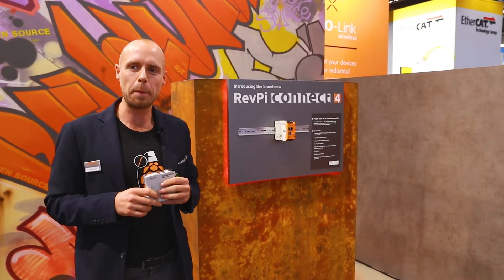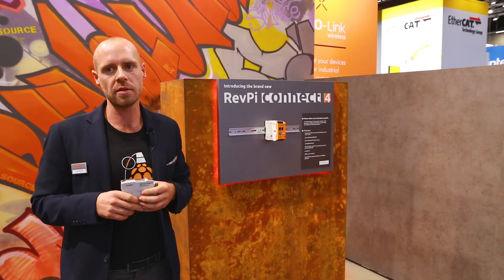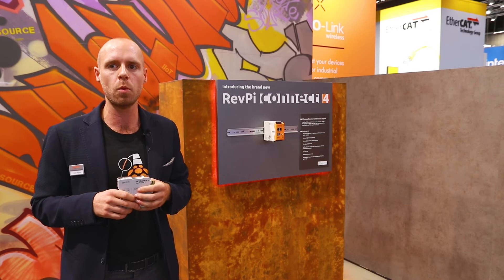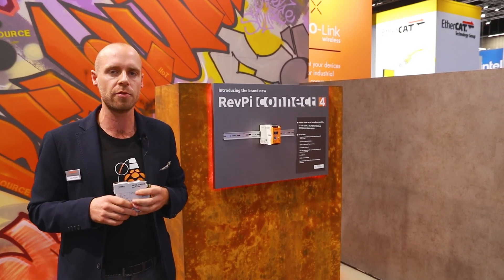Normally I would say please get in touch with us about availability and lead times. But due to the global chip crisis, we don't have detailed shipping information yet. We expect the RevPi Connect 4 to be available in the second quarter of 2023. We advise you to follow us on LinkedIn or sign up to our newsletter to know the latest information.